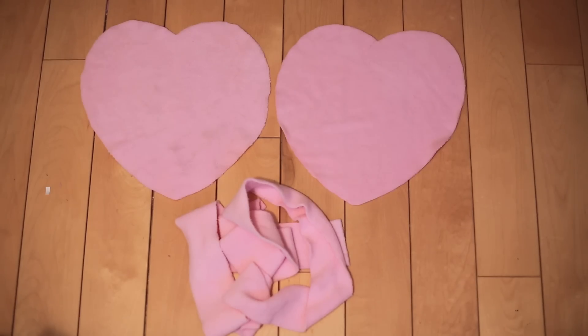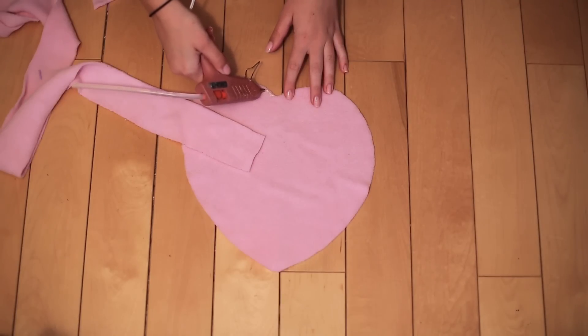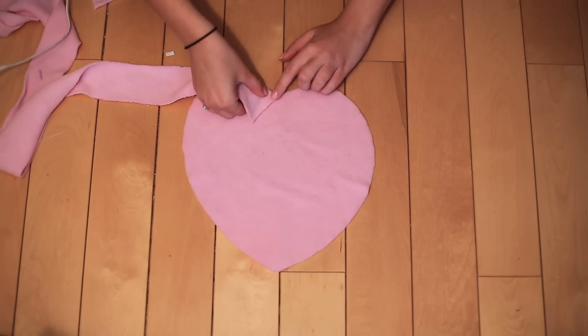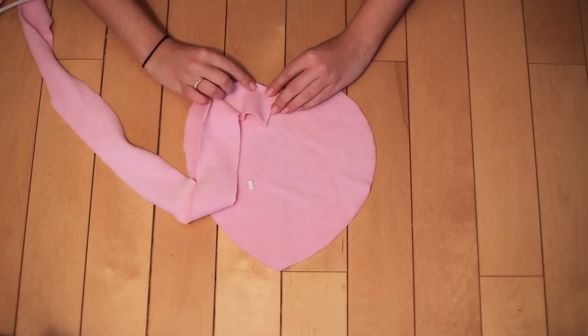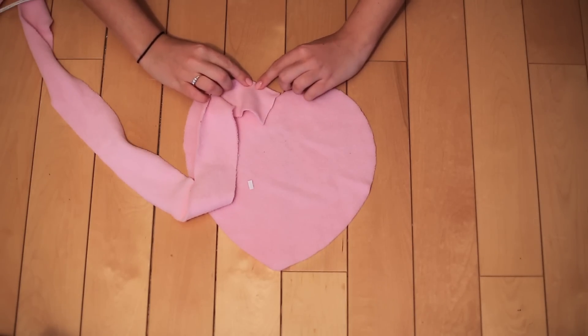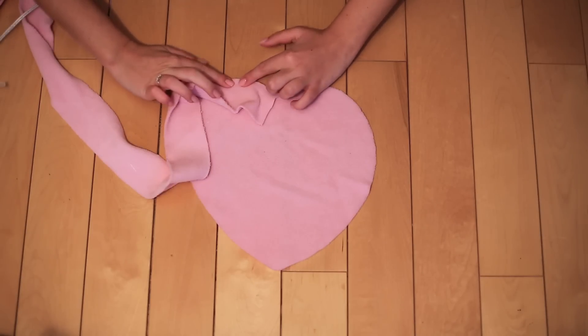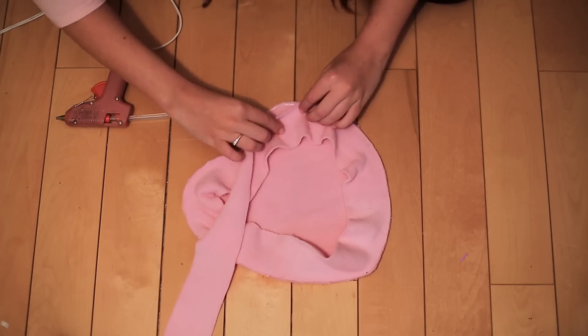Once all your pieces are dry, use a hot glue gun and start by placing the good sides together. Glue along the edge in small amounts at a time, bending your large strip to fit the shape of the heart. Since this is just a decorative pillow for Valentine's Day, we're fine with hot gluing it, but if you want it to last all year round, we recommend you sew it — either hand stitch it or put it through a sewing machine.